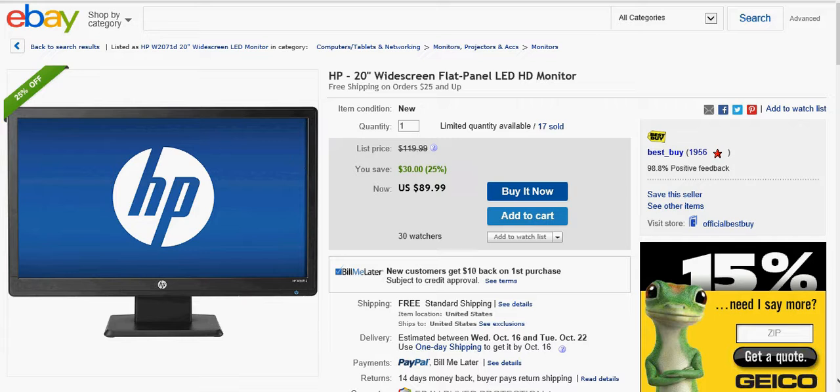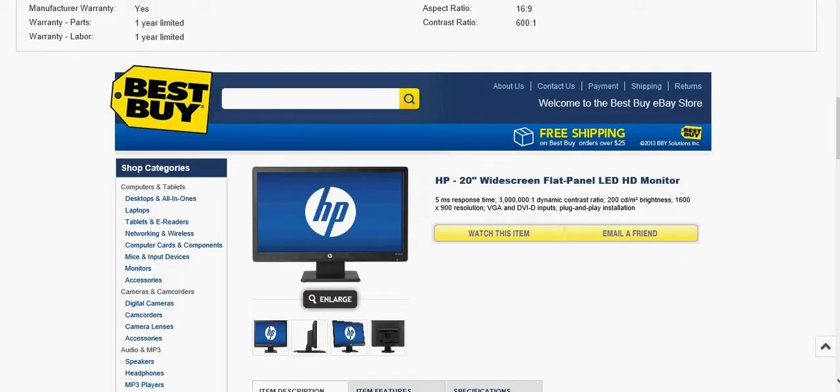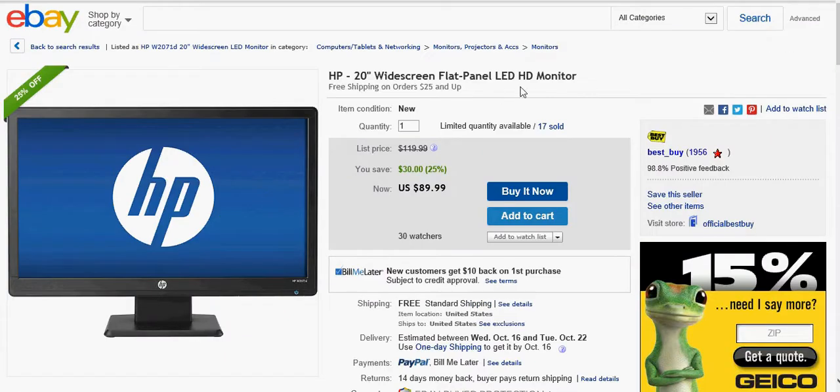Next up, also on eBay, is this HP 20-inch widescreen flat panel LED HD monitor. I will tell you guys what I'm gonna do with this in a second. But it's cheap — you save 30 bucks right now, it's 80 bucks, or 90.